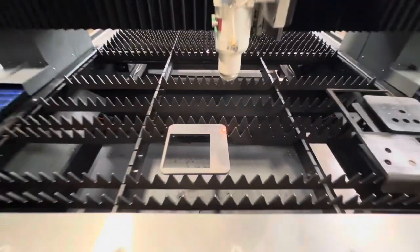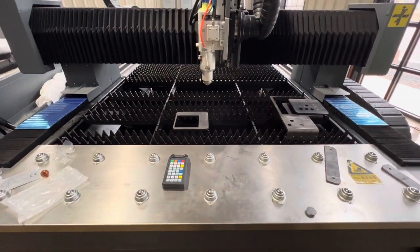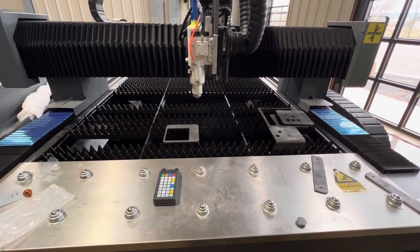Yeah, that's nasty, huh? If you're new to fiber lasers you may be seeing something like this on your piercing. Let me show you what it should look like.